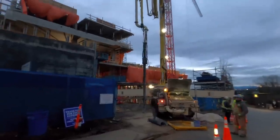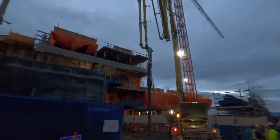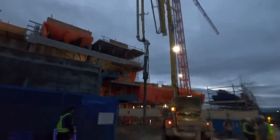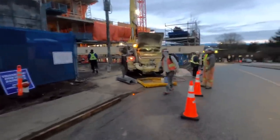Howdy y'all, happy Thursday - that's a different one, usually it's happy Saturday or happy Monday. Today we are going to show you the best way, in my opinion of all time, to prime a concrete pump. 100% success rate - well, 99.7% success rate. This is the way we do it all the time.